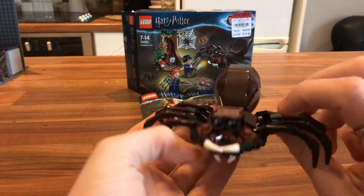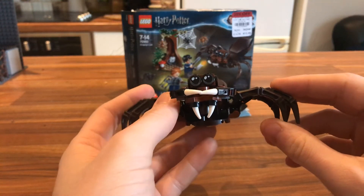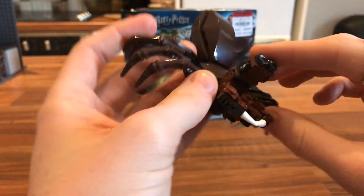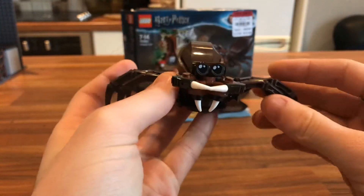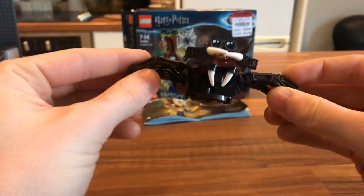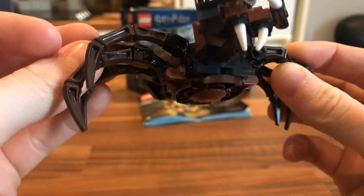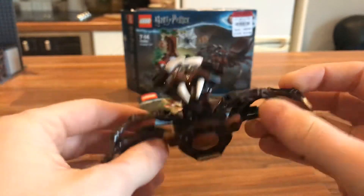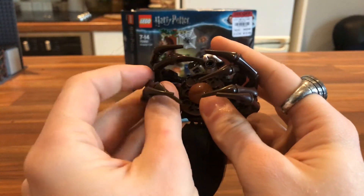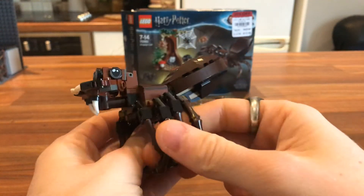Onto Aragog himself. It's quite large and I think it's a respectable build. He has four eyes which can actually move up — though I don't think they're intended to; that's just to get his eyes over his jaw. All of his legs can bend, each one of them. They're on different levels — some are higher than others, some more closer in. They can all bend right up to make it look like he's dead, since spiders curl up their legs when they die. That looks respectable.